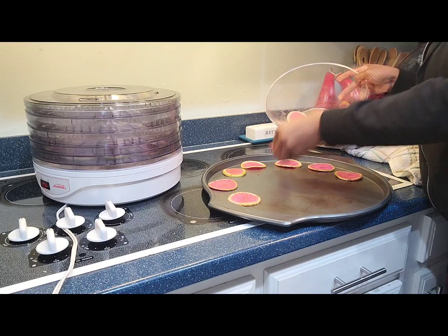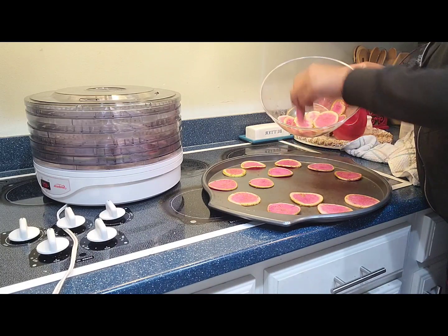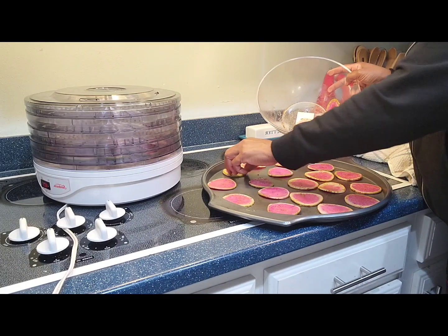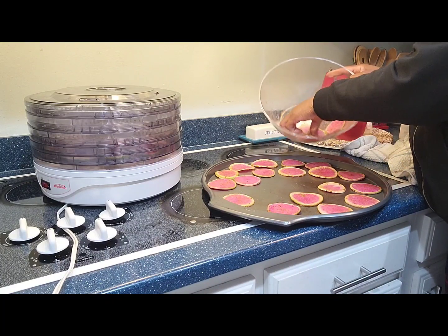It doesn't take long at all — I'm impressed. I know y'all probably done this, but honey this was delicious! Hubby's gonna have to taste this. This actually tastes like a healthy potato slice, I mean it was delicious.